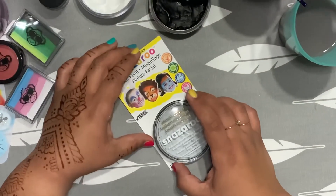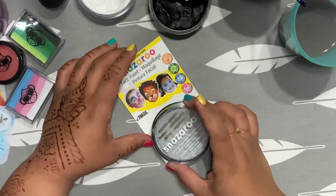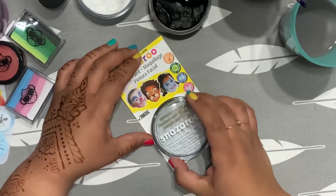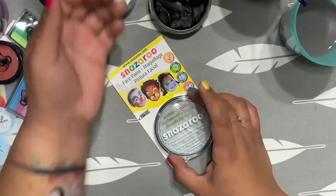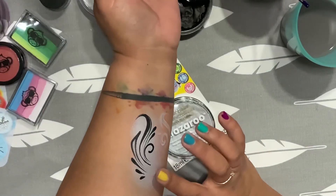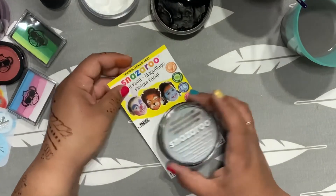If you're on the fence about Snazzaroo, give it a shot. If you run across it and there's a sale, why not take advantage? They're creamy, they're soft, and they work well with other brands, too. There you go — give that a shot.